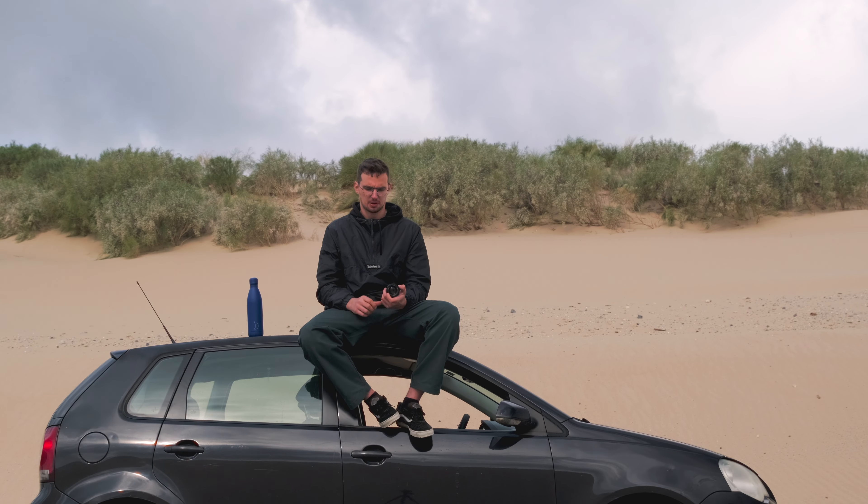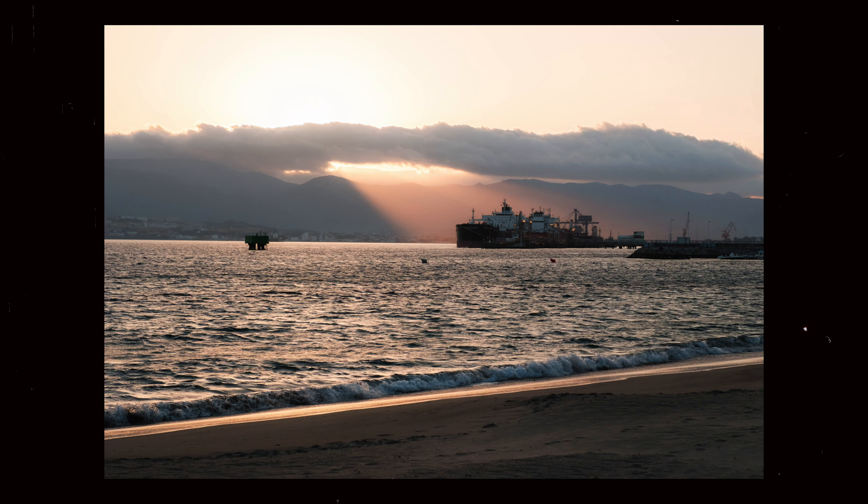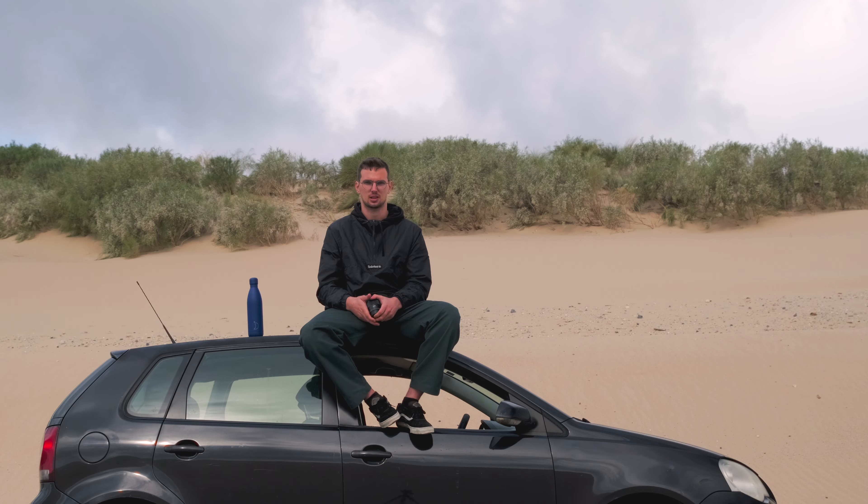Lastly, I would say keep an eye out for used gear or slightly damaged gear, because lenses like this are a great deal and you really can't beat it.